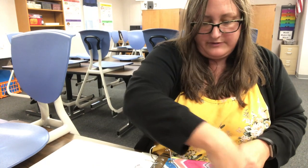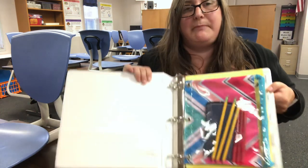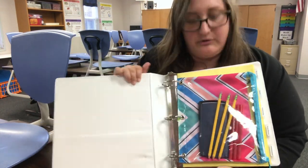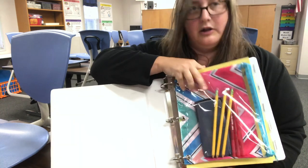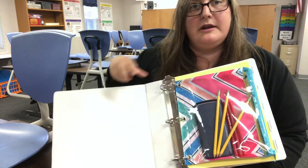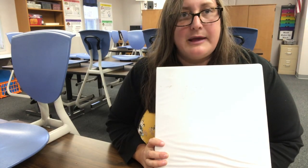The beauty of getting yourself organized this way is that now when you come to math class, the only thing you need to grab with you is this binder, because it will have your pencils, red pens, and calculator. It'll have all of your homework and everything stored in the binder, and it'll have paper if you need it. So just grab the binder and head on off to math class.